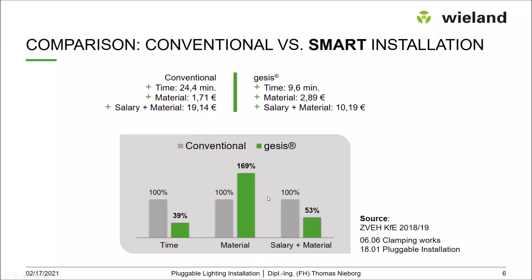Looking at the time comparison for this installation, the conventional installation should take around 25 minutes, while the pluggable installation would take around 10 minutes. The material is more expensive on the pluggable side, but the combination of salary and material results in lower costs for the project. In this case, we save around 60% of time and 47% of project cost.